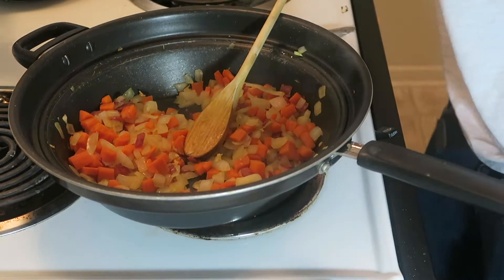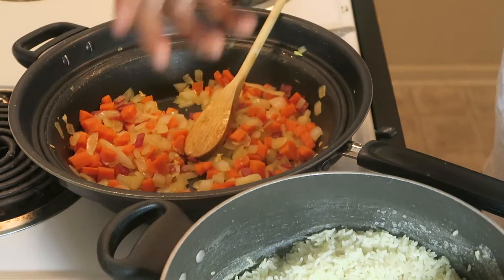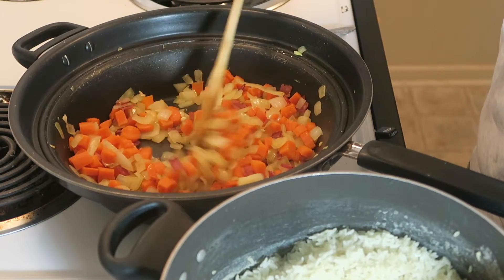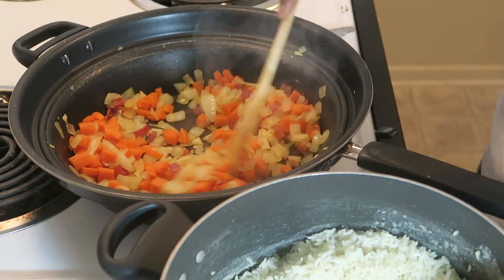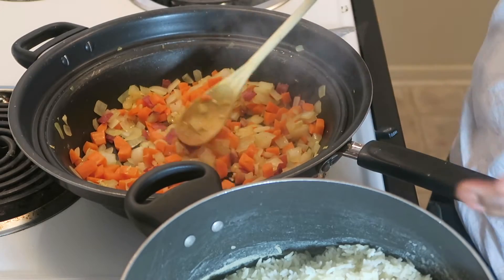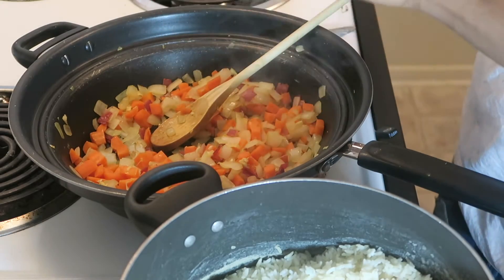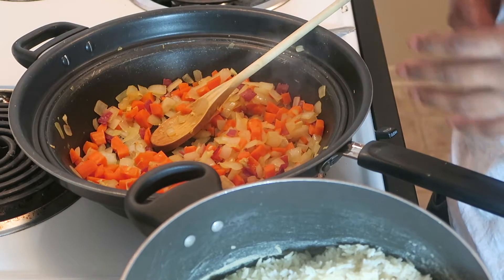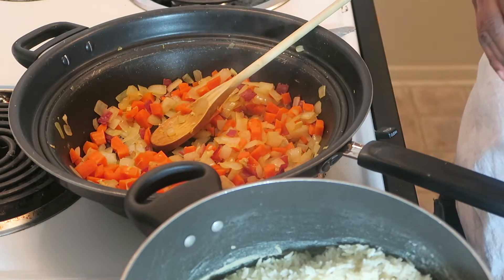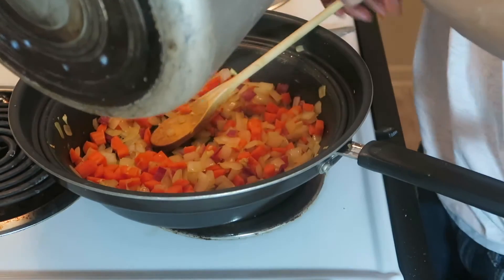I already cooked off this rice ahead of time — just long grain white rice. I made a bunch because you want to eat. This is actually different from making regular fried rice, because usually you keep all the ingredients out, put the rice back in. But they don't want eggs in the rice, so I'm gonna leave eggs out completely and just do it like this. I'm gonna put the rice in there.